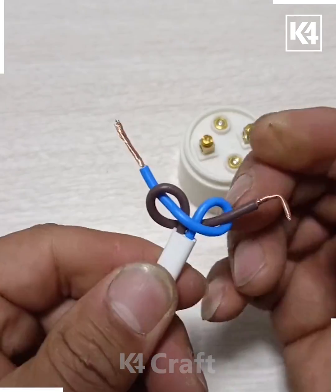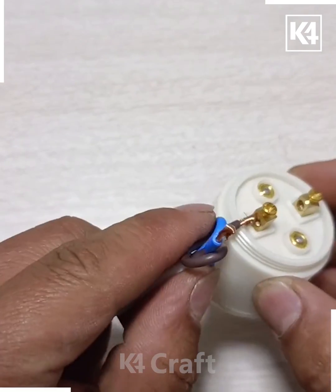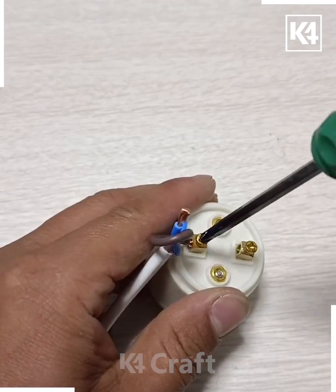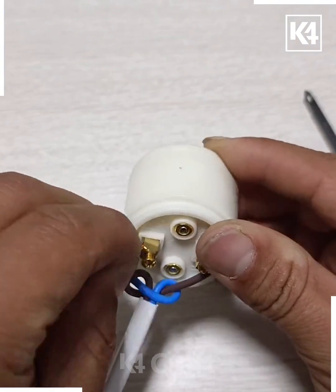Tie a knot so it will stick together and will not fall down. Now we're going to fold the copper wire and put it into the holder like we're doing here.